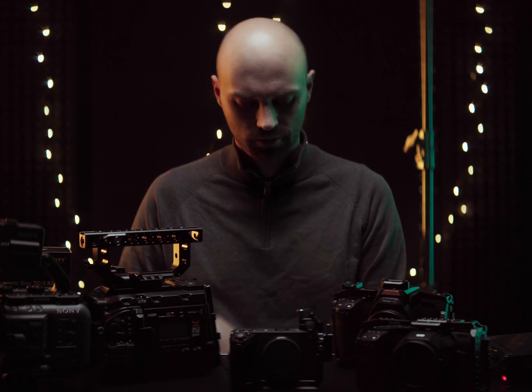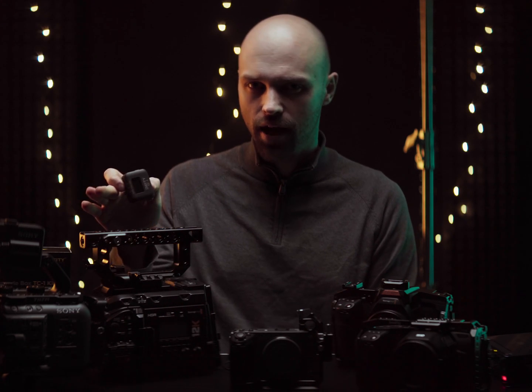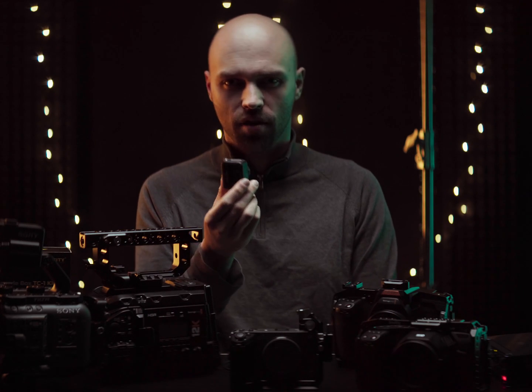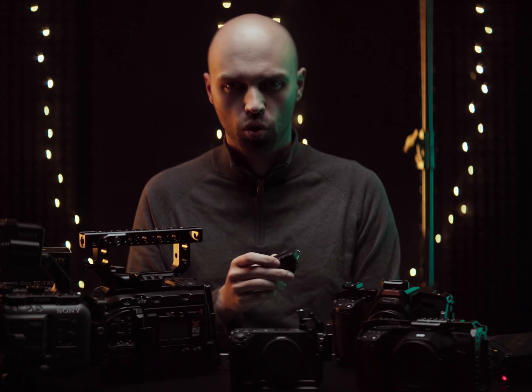This video and all the tests I did started out with a very simple question: do I need a timecode generator for every single device and do I have to keep them connected the whole time, or can I simply at the beginning of a day go around with one, sync every single device up, disconnect it and be fine for the whole day?